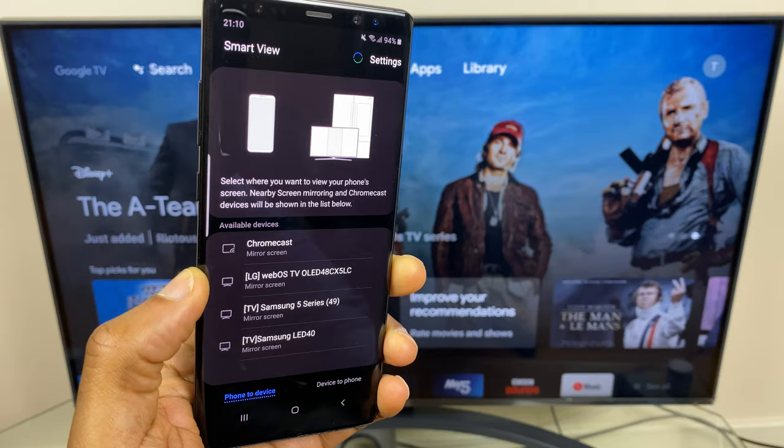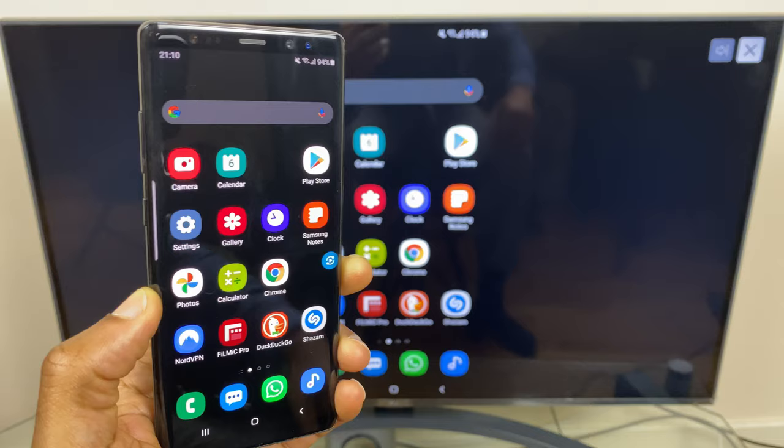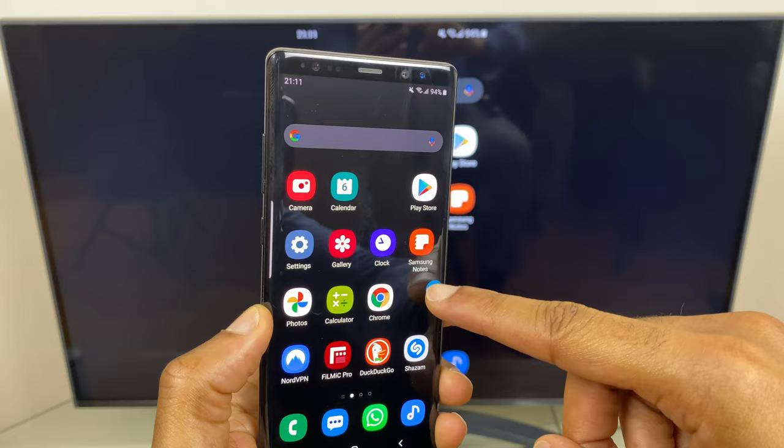Here we go. I'll select that and you'll notice a message on the TV. It asked if I wanted to confirm, however I've connected before so it's assumed I want to connect again. As you can see the phone is now mirrored onto the TV.